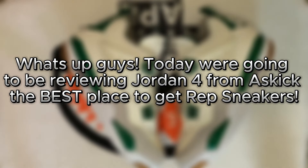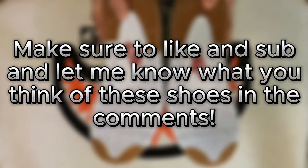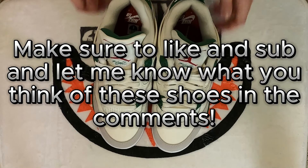What's up, guys? Today we're going to be reviewing Jordan for from A Skit, the best place to get rep sneakers. Make sure to like and subscribe, and let me know what you think of these shoes in the comments.